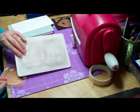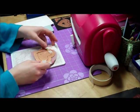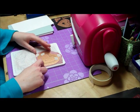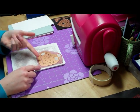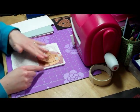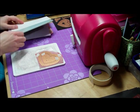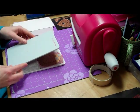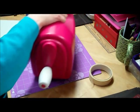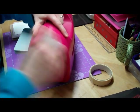Then take your cutting mat and place your paper down onto it, so the blades or the ridges — they're not actually sharp — will be going into your cutting mat. Then use your base plate over the top and run it through the machine.